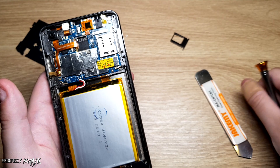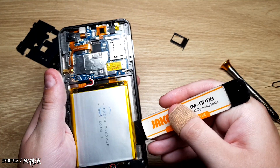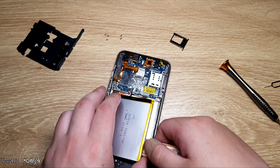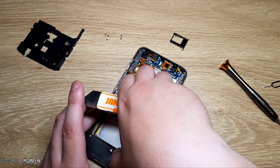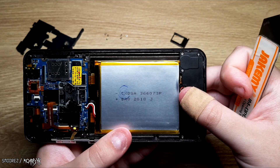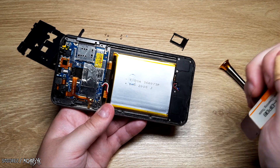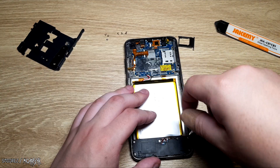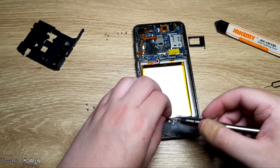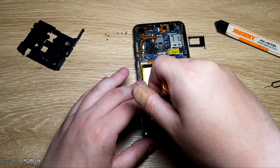I'll pry it up and see if I can find any markings to see what kind of battery this is. There are no markings or anything on the battery, but looking at it, I'm generously giving it 2,000 mAh. Getting into the bottom of the phone — if you decide to tear down this device yourself, all the screws are exactly the same and can be put back in any order whatsoever.